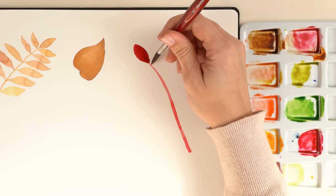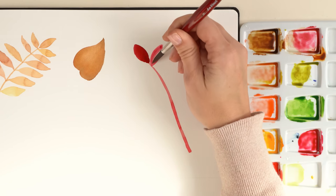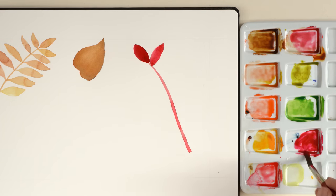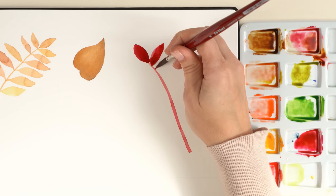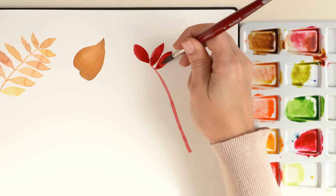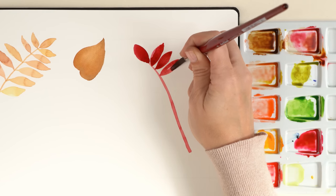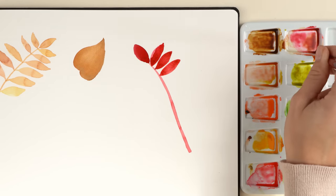Let's use a different form for the leaves — I want this branch to look different from the first one. Here I don't make long lines before the leaf; I directly start with the leaf. I try to make them all the same size and shape. I love this color mix — it's a red, brownish, warm, intensive color and I think it looks gorgeous.